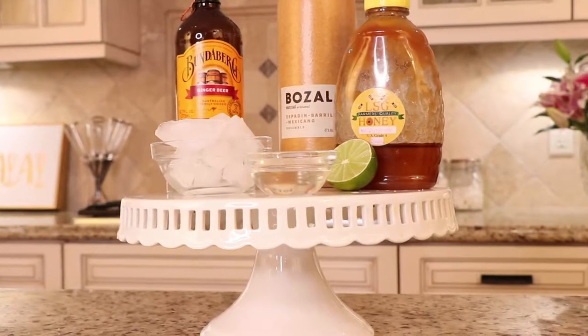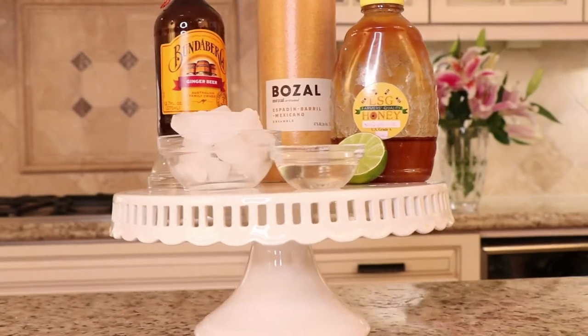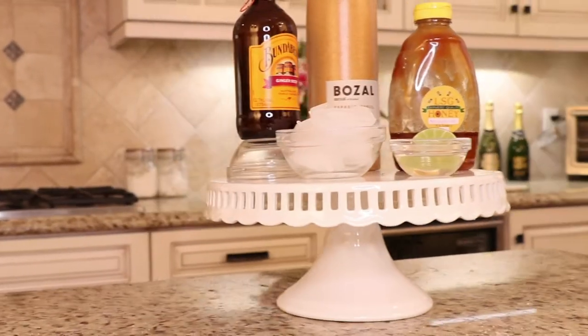So today for that honey and smoke mezcal cocktail we'll be needing one ounce of honey simple syrup, which is just equal parts honey and water — you're going to boil that together and that's how you get the honey simple syrup. Two ounces of mezcal, two ounces of ginger beer, the juice from half a lime, and some ice.